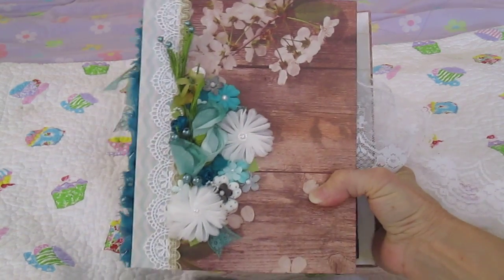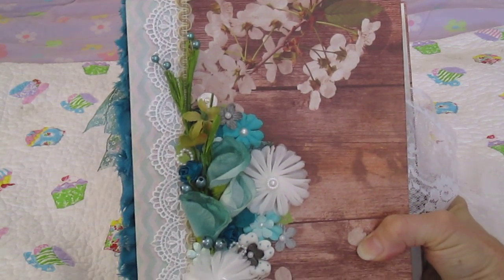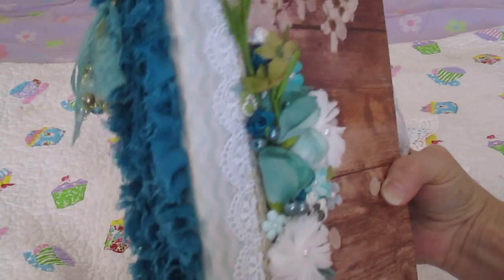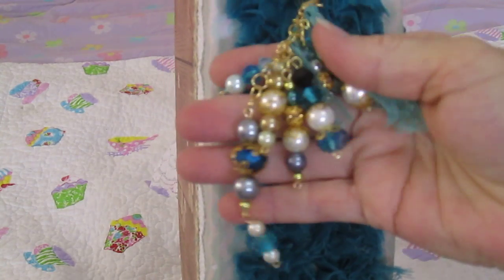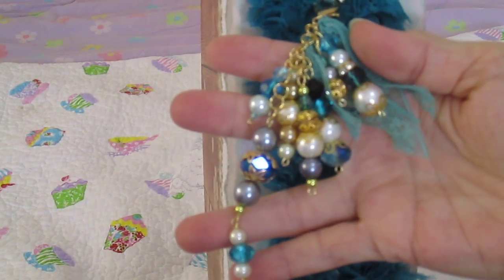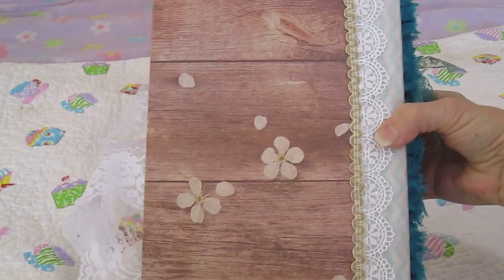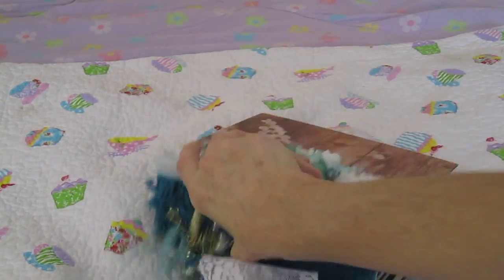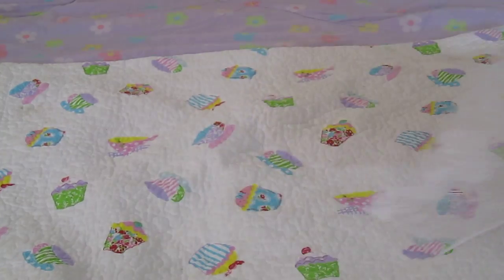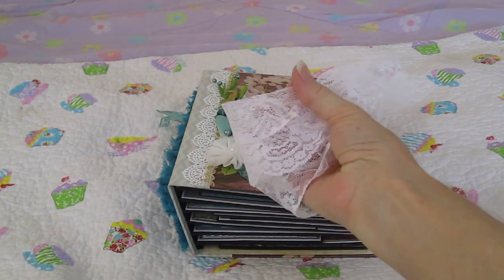I did some flowers on the cover and some trims, and I did some trim and beads on the side. The back just has the trim. And the closure is a lace that will tie into a big bow.